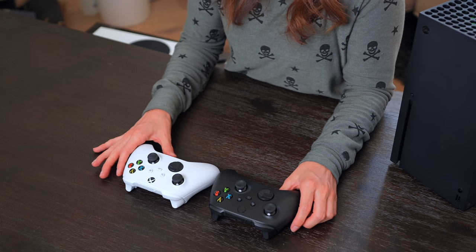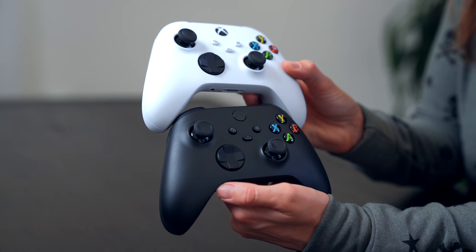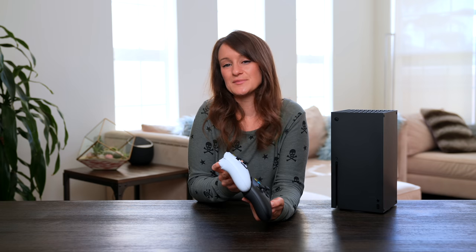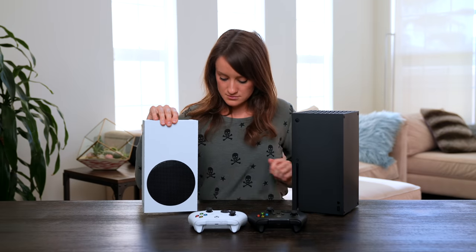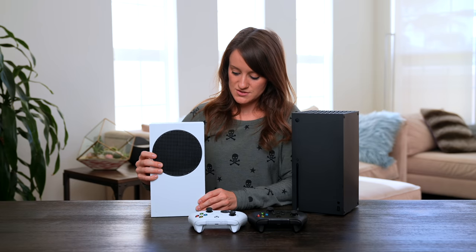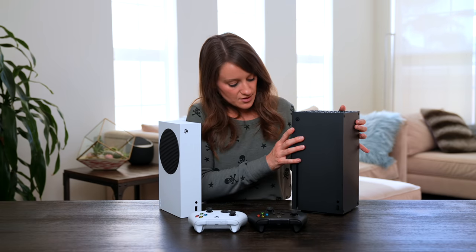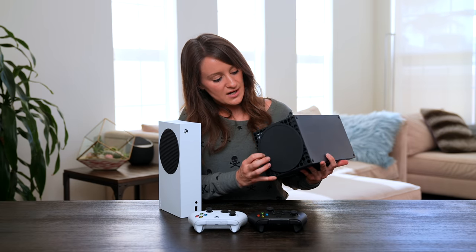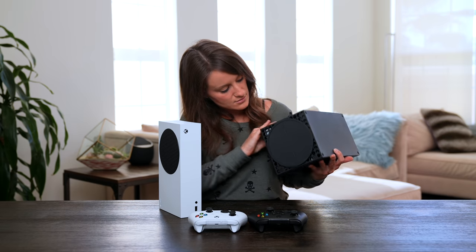The Series S white controller is going to be my go-to controller. Let's put these babies up here. The gang's all here. It also has these nice little rubber feet on the bottom of the console — a nice smooth cushiony feel when you set it down, which also allows for better ventilation underneath. Same goes for the Series X — it has this nice circular cushiony number that helps with the ventilation.